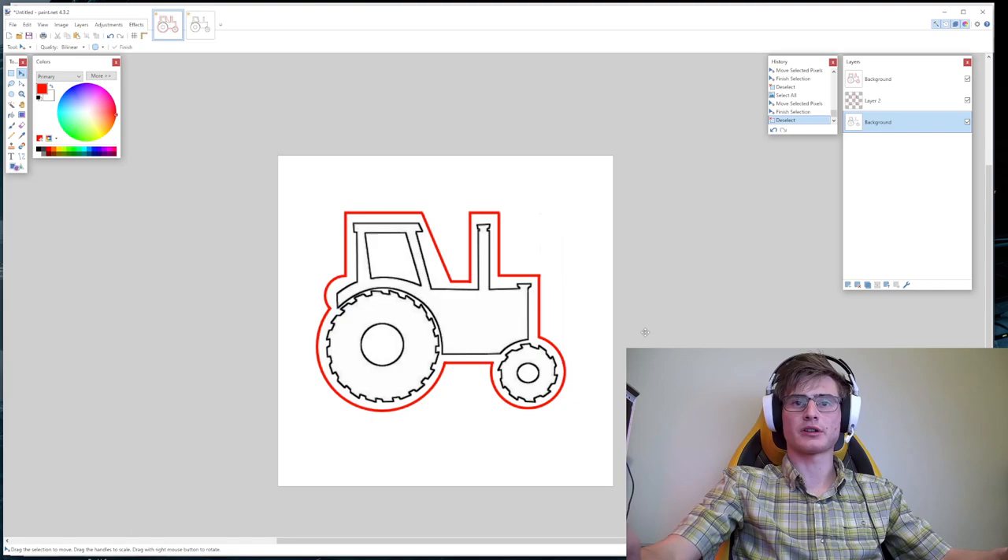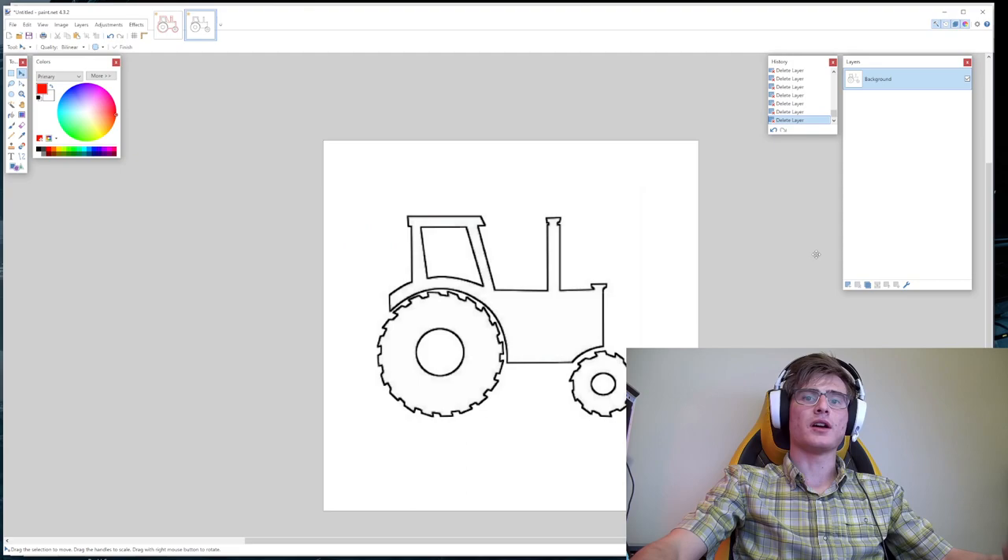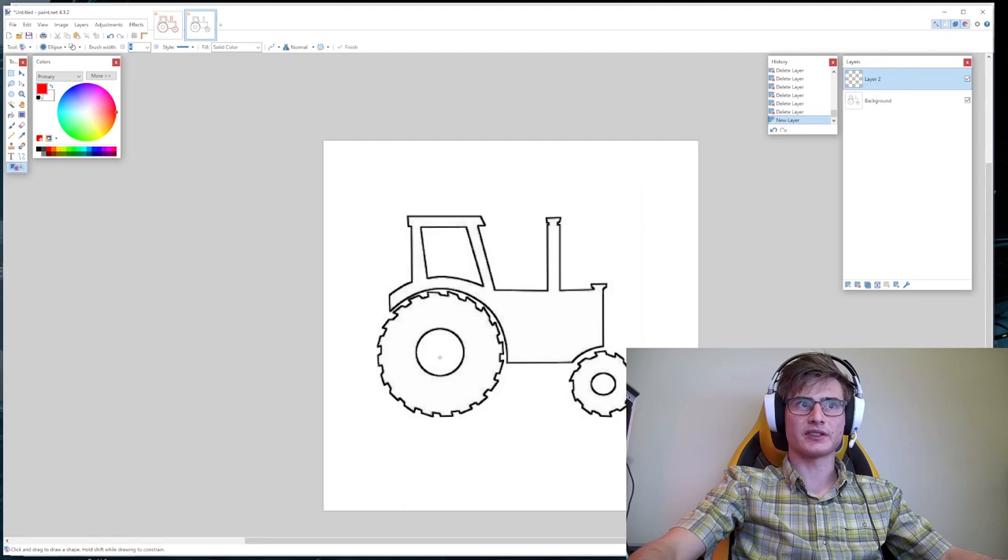So this is a very simple image. First, choose a color that is not black — I'm going to choose red. This might not be the most efficient method, but it is extremely easy. Every single line that we make is going to be on a brand new layer — that's very important. For my circles around the tire, I'm going to shift-click so I get a perfect circle.